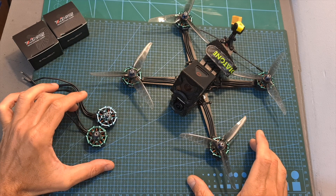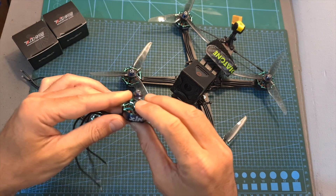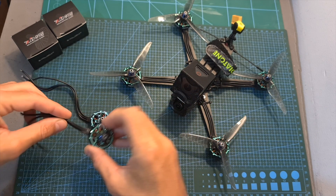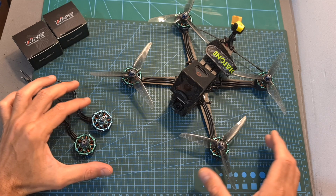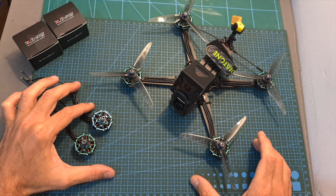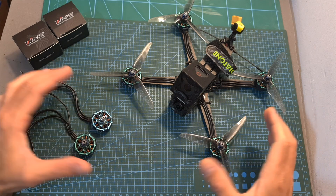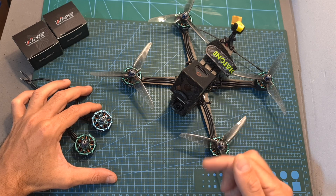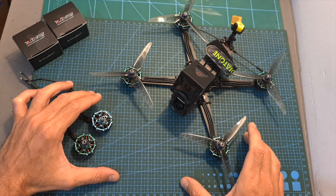Anyway, that's going to be it for this video. Now I'm going to show you the thrust test — results are included down below — and then show you some flight footage. I hope you enjoy the rest of this video, and as always, if you have any questions, feel free to ask them in the comments section below. Don't forget to leave a thumbs up if you like this video, and consider subscribing and hitting the notifications bell if you are not already subscribed. See you in my next videos, goodbye!